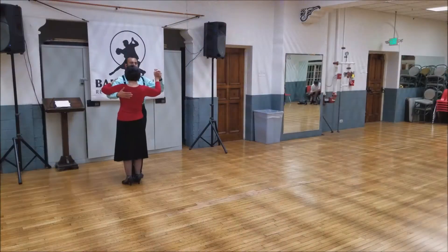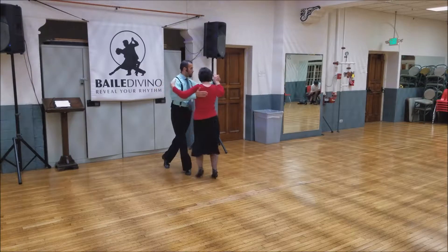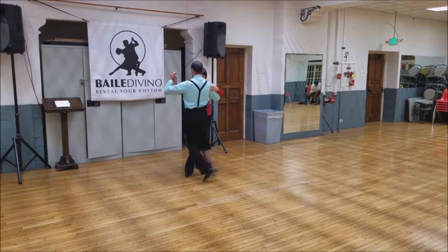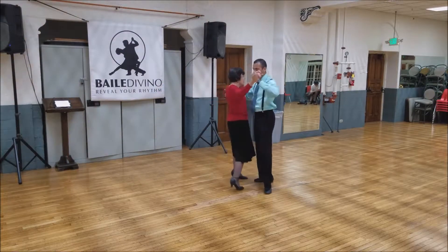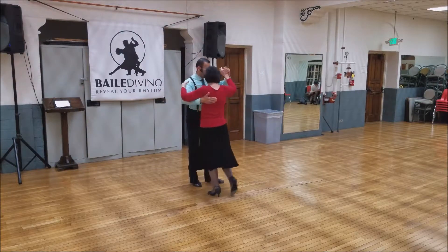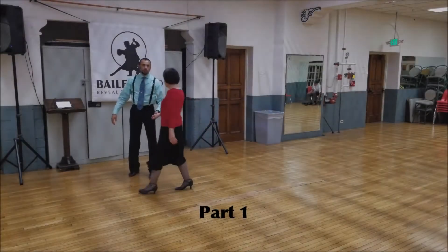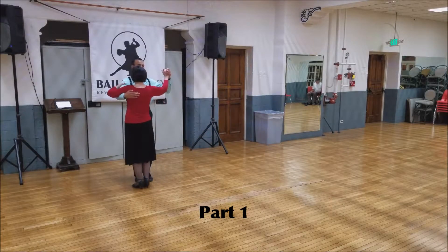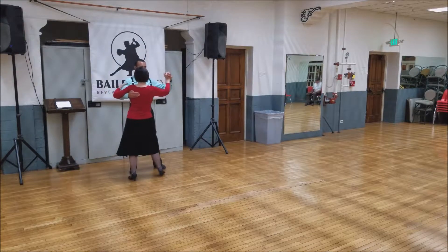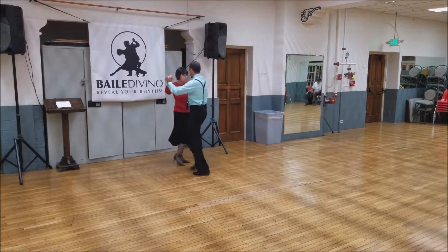Slow slow quick quick slow, slow slow quick quick slow. I will do all three sections. The first one: we go back, side, ocho, side, ocho, quick quick.